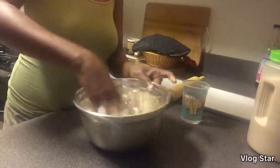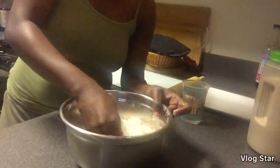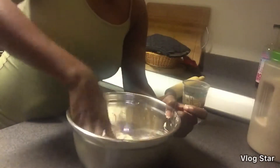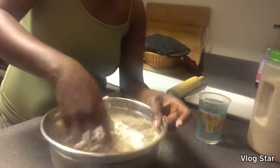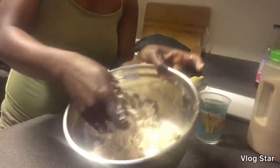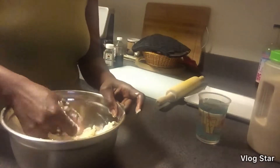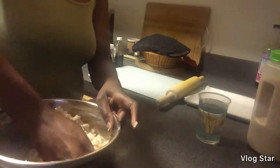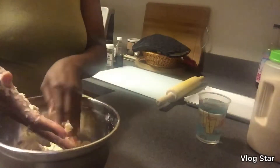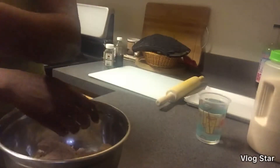I'm going to knead it into a dough — just like kneading flour. Most Jamaicans know about kneading flour. I'm adding a little bit of water. I'm not going to pour a lot of water because the butter already makes it soft, so I'm adding water little by little so the flour doesn't get spoiled. The butter keeps it moist, so you don't want to add too much water. I'm just going to keep kneading until I get it into a dough. There you have it — now I'm going to roll them.